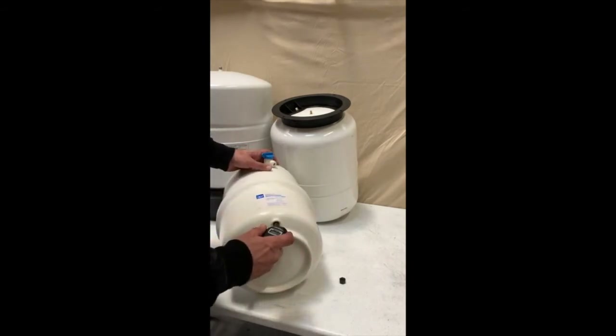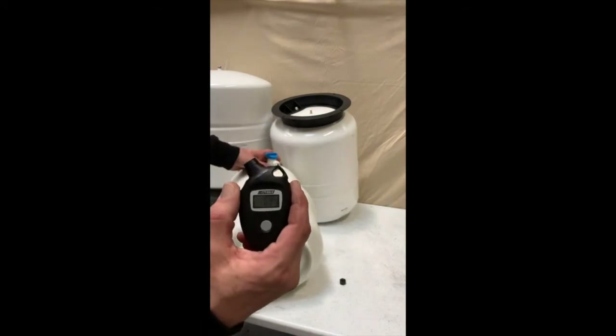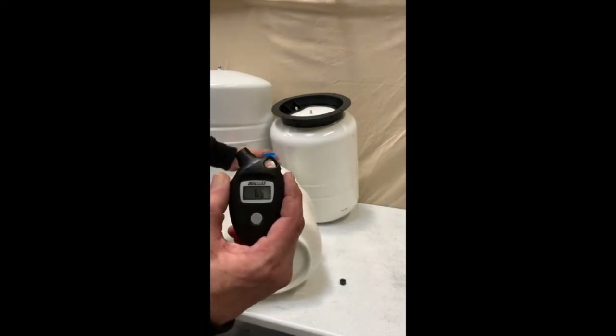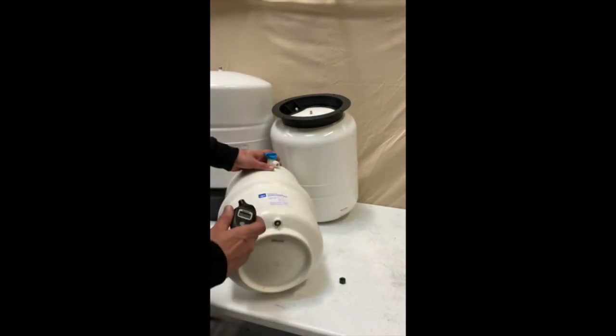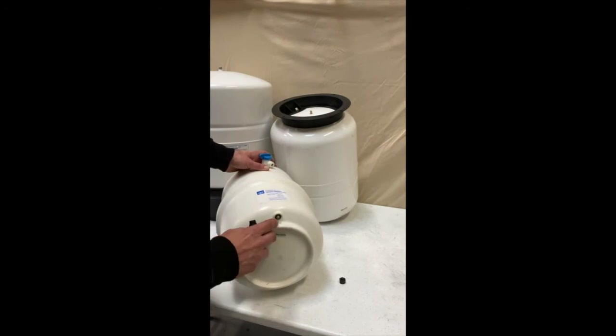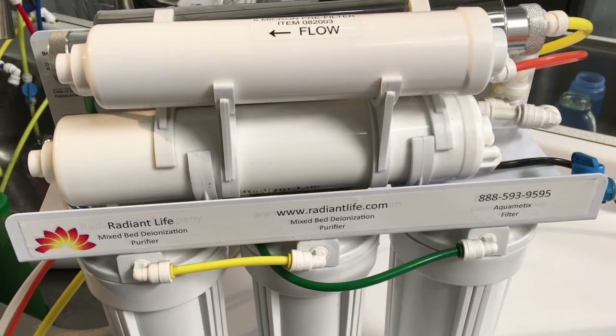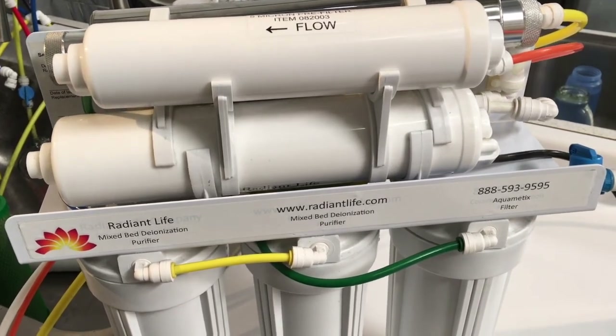Press it until you get your reading — in this case it's 6.9, so we need to add air to this valve just like a bike or a car until it reads 8. If you need to let air out, just push that valve.